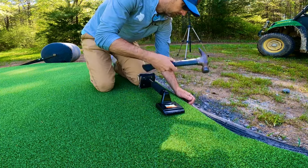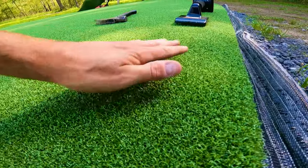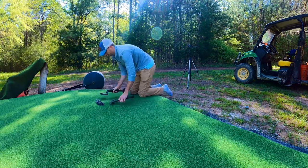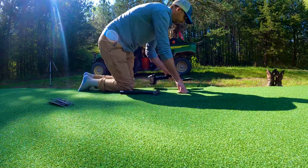In order to get the turf smooth, we've got to use the knee kicker over and over to get rid of all the air bubbles that are underneath the turf. While this is a pretty easy task, it's a very tedious one as I've got to cover just about every square inch of the green to get it smoothed out.